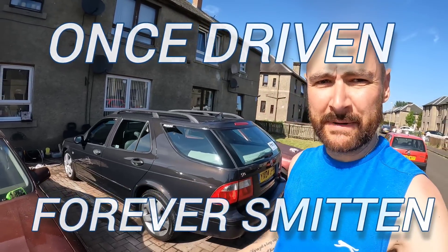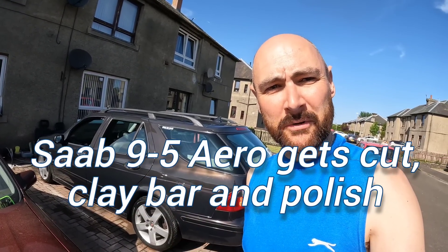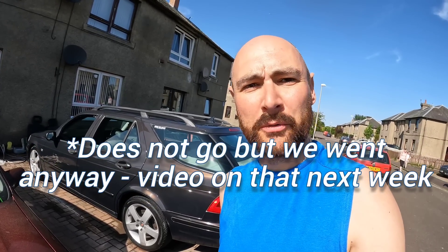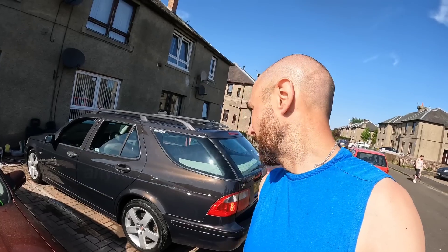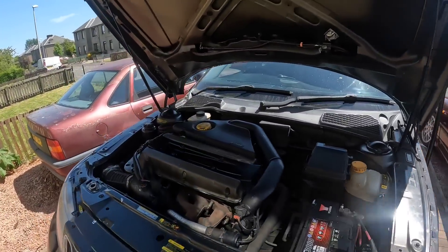Hi folks, welcome to Once Driven, Forever Smitten. We got the oil leaks sorted on the Saab last episode. This time out we're going to be giving it a good polish and clean up because it's going to the Mulgai car show, which is tomorrow - it's Friday at the moment. So let's get into it.